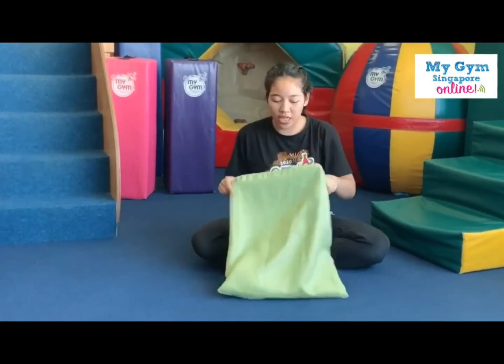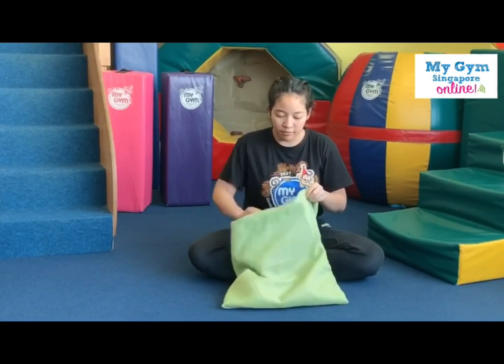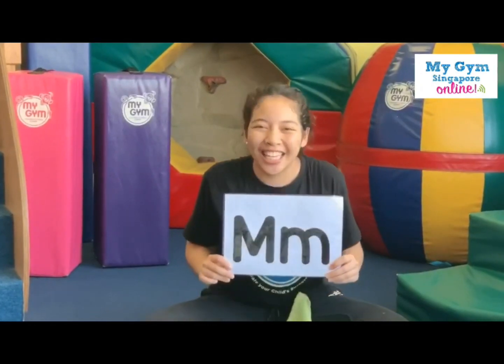Oh, are you ready to see what letter we have today? We have the letter M. Can you say M? Louder, say M. Good job.